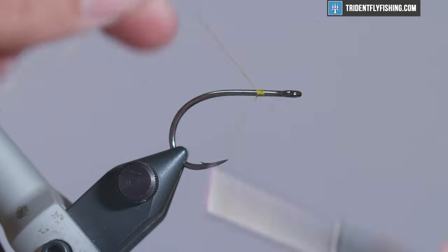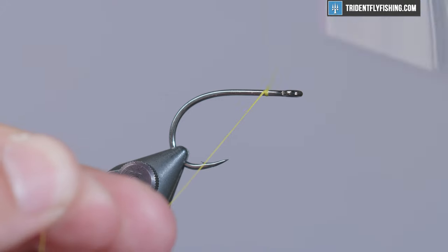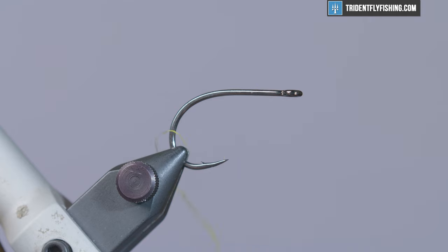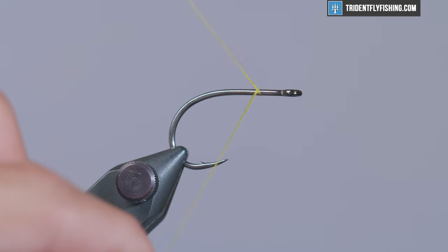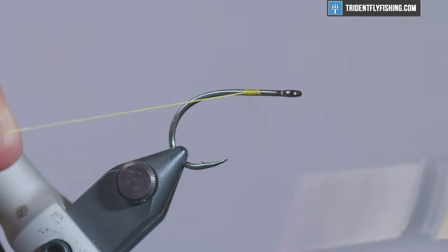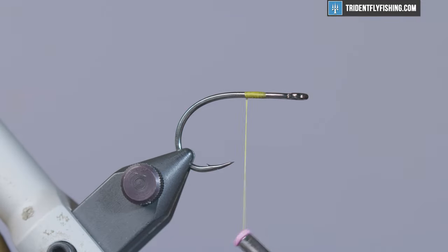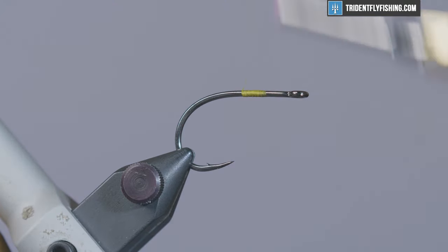If you don't do a jam knot and you just wrap your thread over this, what's going to happen is it comes undone and you can't tie any materials into your hook. So we'll go over that one more time because it's really simple. One wrap over, wrap your thread over the tag end, keep doing it. You can wrap that a couple of times and then just pop it right off, or you can use scissors. That is the jam knot.